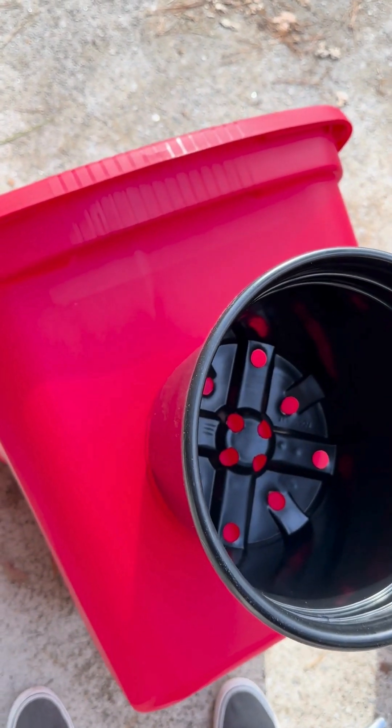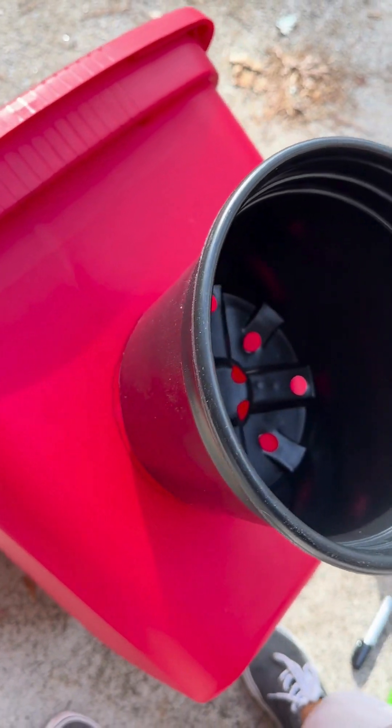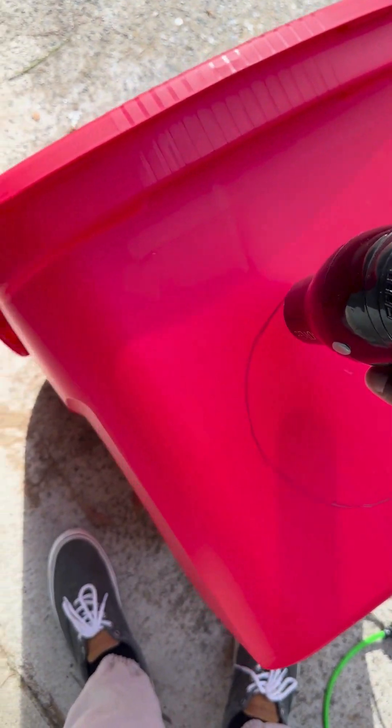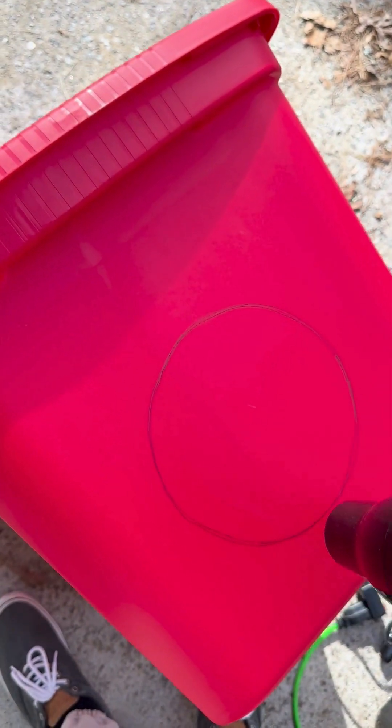Take the pot, make an outline of it on the bucket — that's the beginning of the process. Once you've got your circle, you're going to heat up the plastic around the circle so that it's easier to cut.